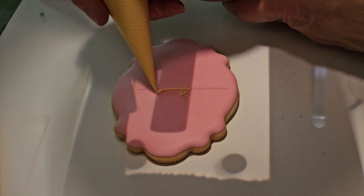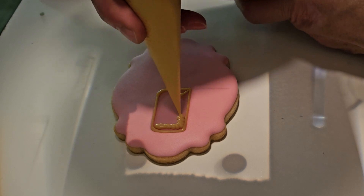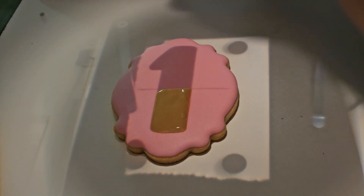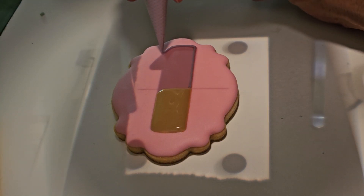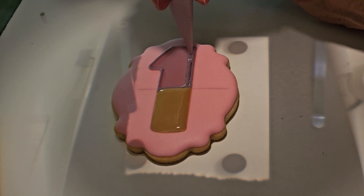On this next cookie, you can see how the ice cream cone is becoming the central theme of this set. The bottom half that I'm piping onto this cookie is the cone, and the top half is the ice cream. It's very cute. Adding this to the dried flood layer on all six cookies for this design took just over 10 minutes.